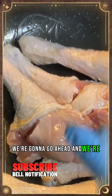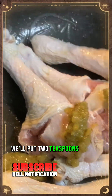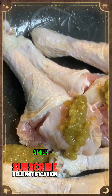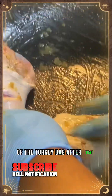After that we're going to go ahead and put some cilantro cooking base — we'll put two teaspoons of that in. We're going to swish it around so that the cilantro really goes through the cracks and crevices of the turkey legs.